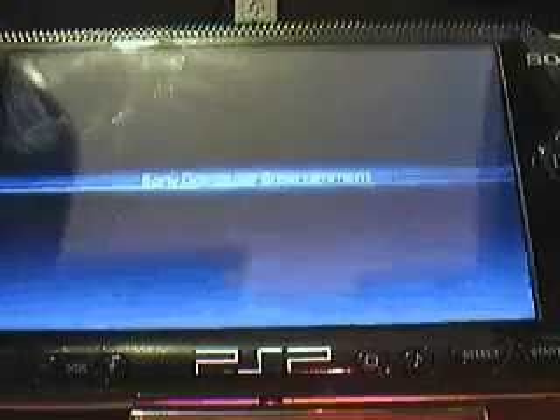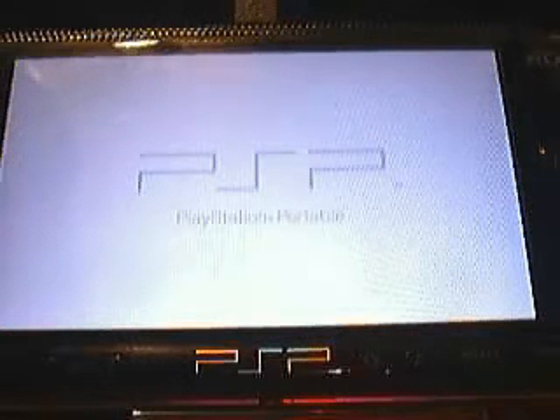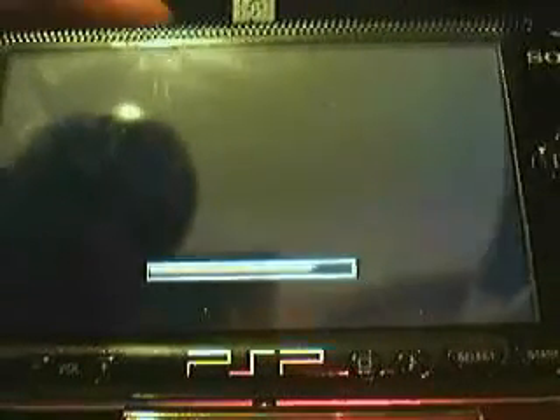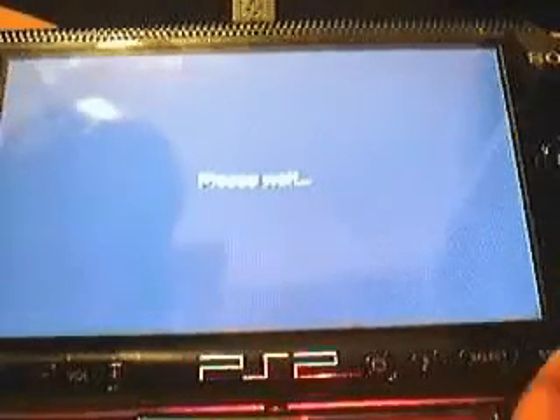I am going to downgrade it with the Pandora's battery. Reflash it with 1.5, start over and then put it back in — Dark Alex's 3.40 OEA back in. I am just doing this to give folks the idea of what Pandora's battery is like, how well it works, which is fantastic. I am so glad they developed it.